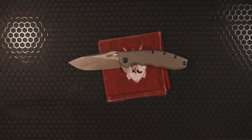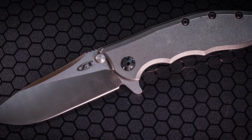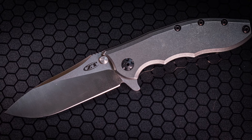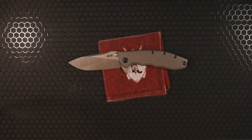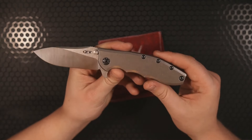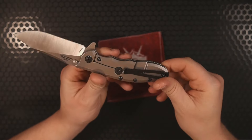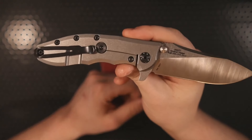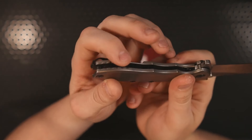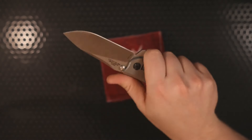On the subject of specs, we have an overall length of eight and a quarter inches with a three and a half inch blade made entirely of CPM 20CV with a satin finish and a high hollow grind. The handle scales are titanium and we have T8 hardware all around, except for the pocket clip screw which is T10, and the over travel stop which is T6. It is a deep carry pocket clip.